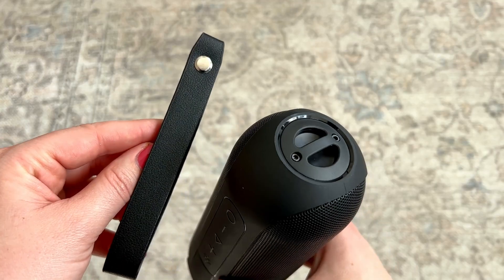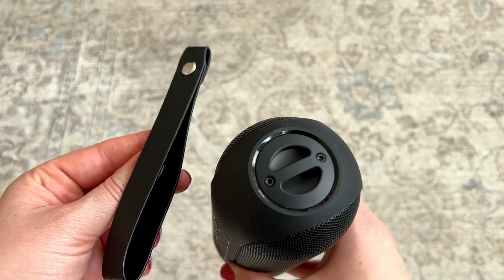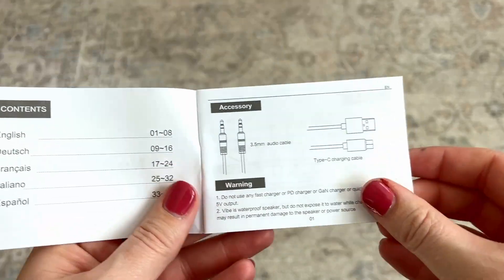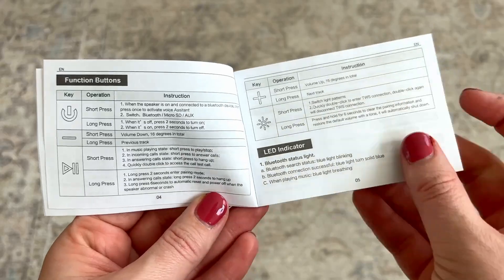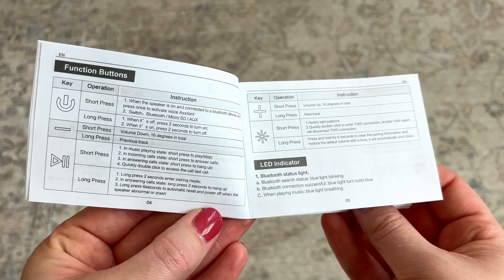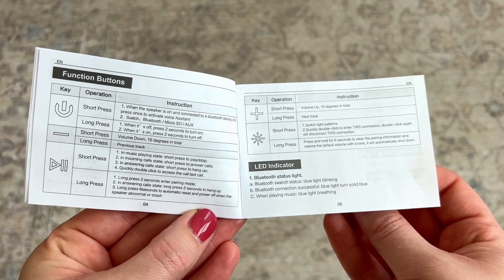It also comes with an optional handle that you could put on the side if you wanted to have a strap attached to it. And it comes with a manual, which I highly recommend reading, because inside it talks about all the things it can do — you can also use it to answer phone calls or use your voice assistant right through the speaker. It's definitely worth reading through that to see exactly what it can do.